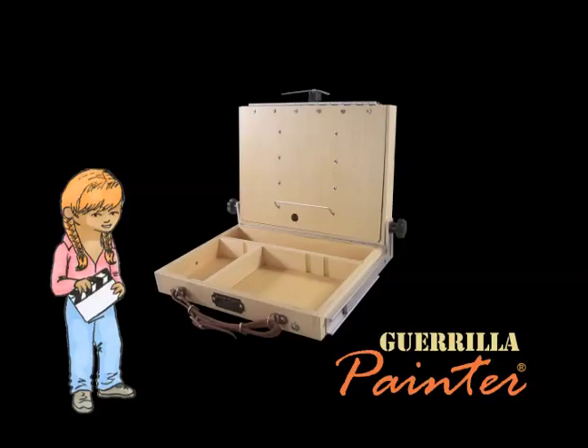First off, this box, like many of our other boxes, includes a built-in universal tripod mount, so you can use it with most standard camera tripods. Okay, so let's start with the basics. Let's see what we got here.